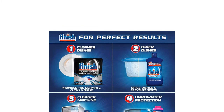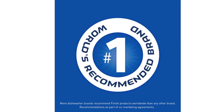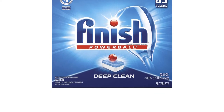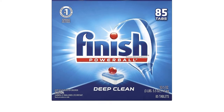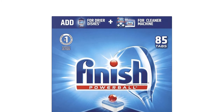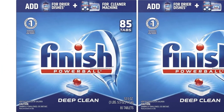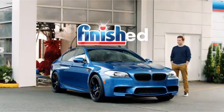For better or for worse, these pods are individually wrapped. The benefit is that they aren't susceptible to humidity when stored, and you won't ruin the entire container if you pull one out with slightly damp fingers. On the downside, they come with extra packaging that doesn't need to be there. In any case, this is our top choice for a solid clean at a reasonable price.